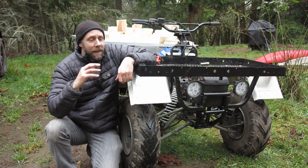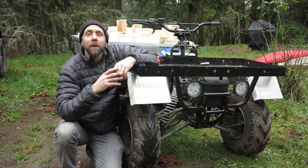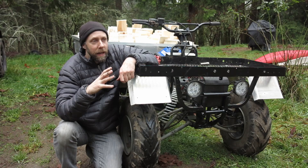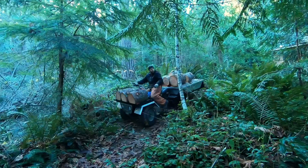Hey guys, it's Michael here. So this is my quad truck. Some of you guys have seen it. Some of you might be new to the channel. I took an old broken down Chinese quad that was destined to the dump and repowered it and repurposed it as a quad truck. Super useful — big front rack, big box in the back to haul firewood around.